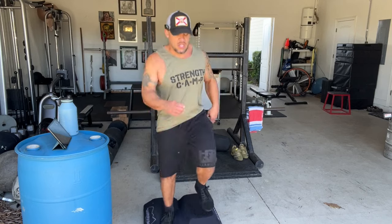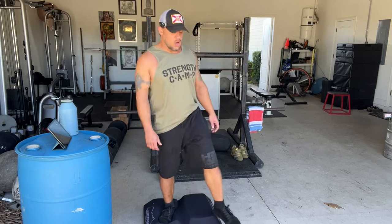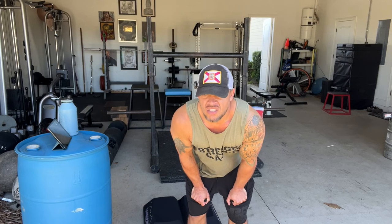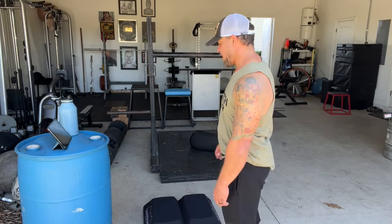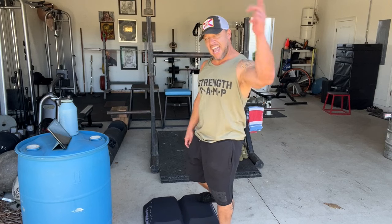Interval training is good because I never get bored. There's lymph movement going on here. Better than skipping rope. I got all my bear shoes. Murder on my lungs. Murder on my heart. I guess that's why they call it cardio, right? Hopefully I don't have a cardiac arrest.